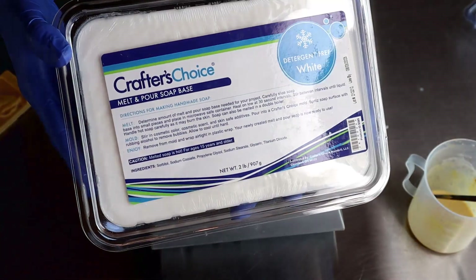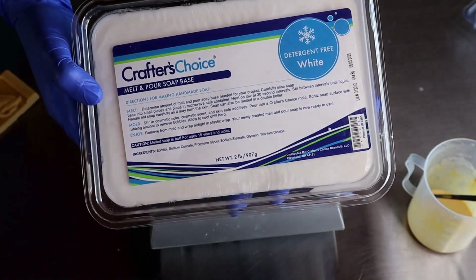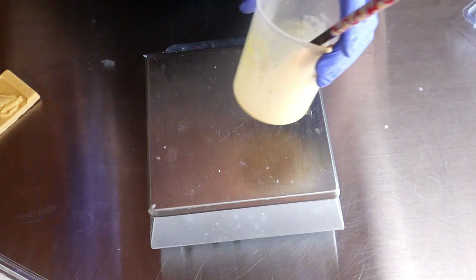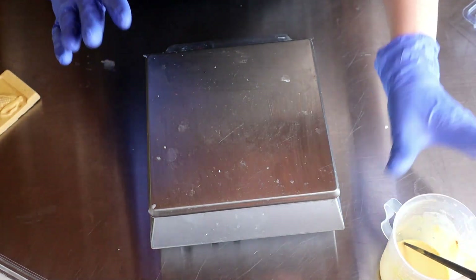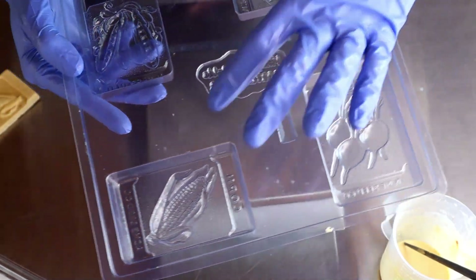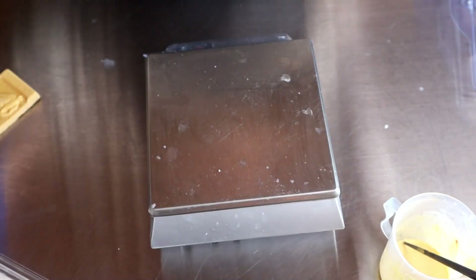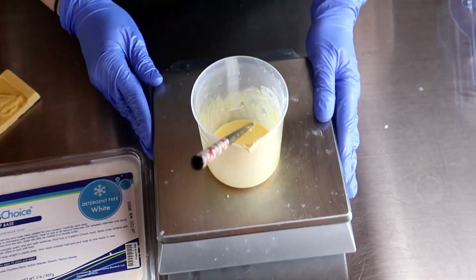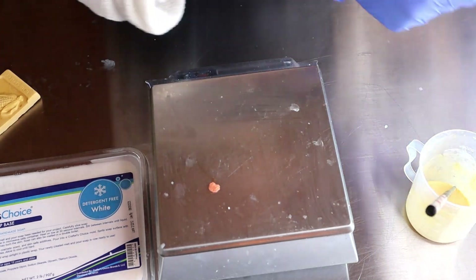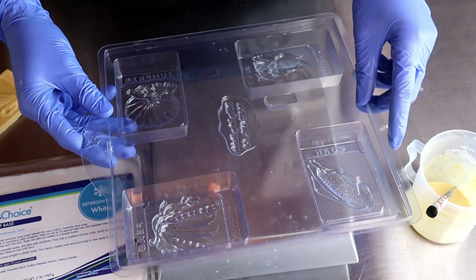Once the bars are cut and I've made all of these up, I'm going to melt some melt-and-pour, brush it on the back of it, and stick it on the front of the bar — that is going to be the decoration. They're just going to be like little vegetable seed packet bars of soap. I'm starting with some melt-and-pour by Crafter's Choice — this is a detergent-free white, but you can use clear or whatever melt-and-pour you like. I'm going to color it in a couple of different colors for variation. This mold holds one ounce per cavity but I'm only filling them halfway — so two ounces of soap, melt it in 30-second increments, add my colorant, and pour into the mold.